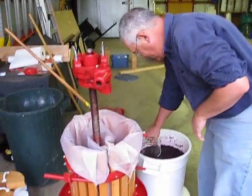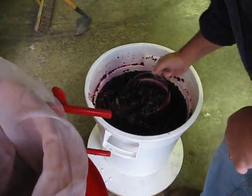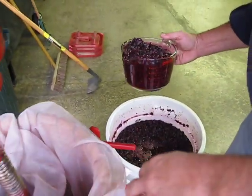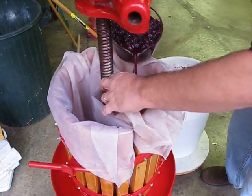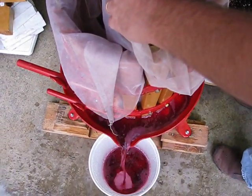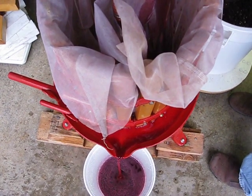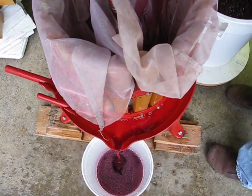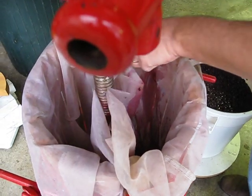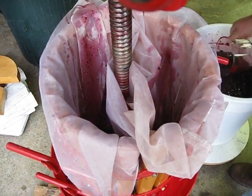Here's our winemaker getting ready to press the Zinfandel. He just punched the cap, and this is now going into the press. That right there is called free run — it's unpressed juice, sort of the best of the stuff. There are two sides to this barrel.